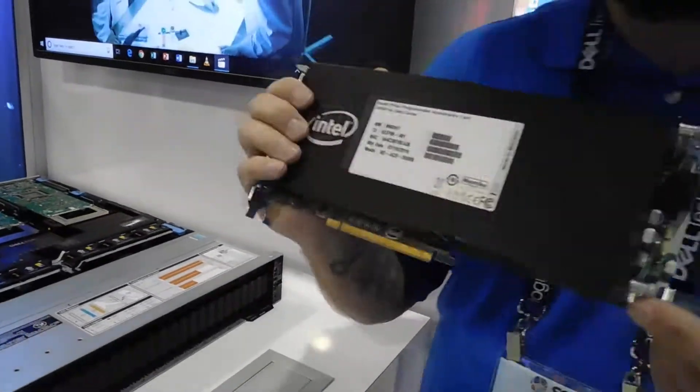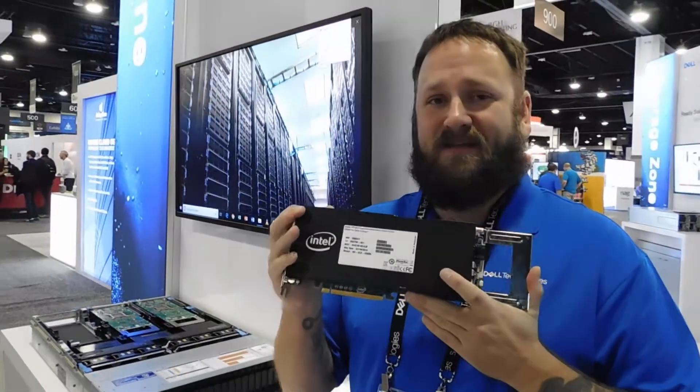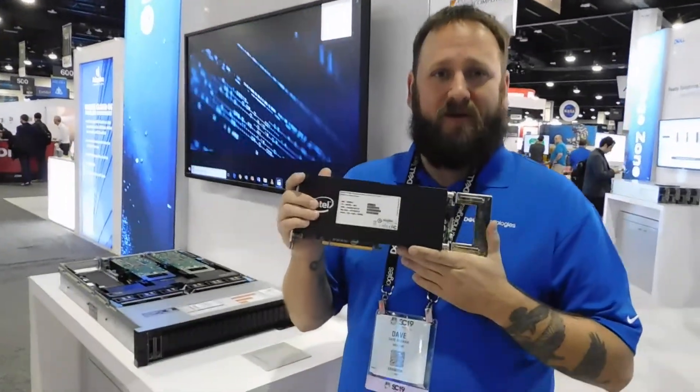Last but not least, here's the Intel D5005 Stratix FPGA processor. It fits comfortably in the XD. It is their Halo FPGA development product.